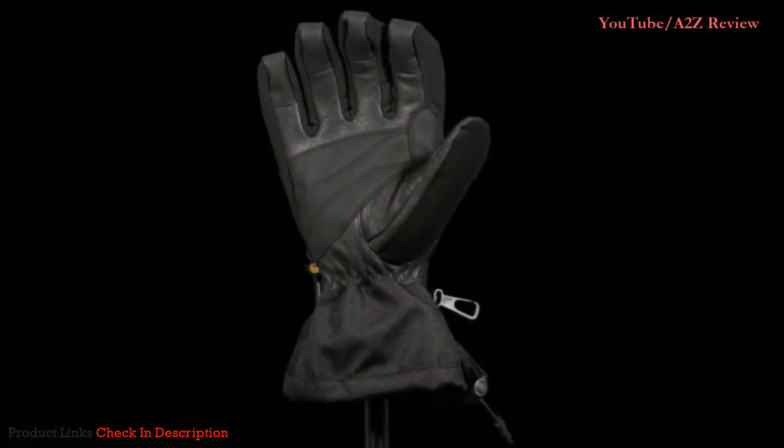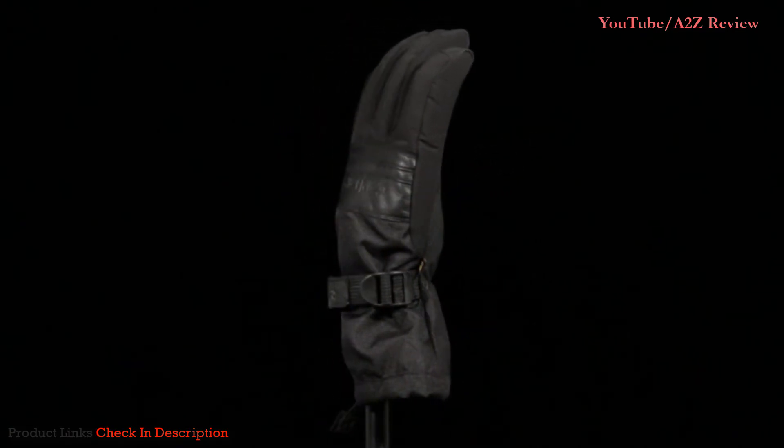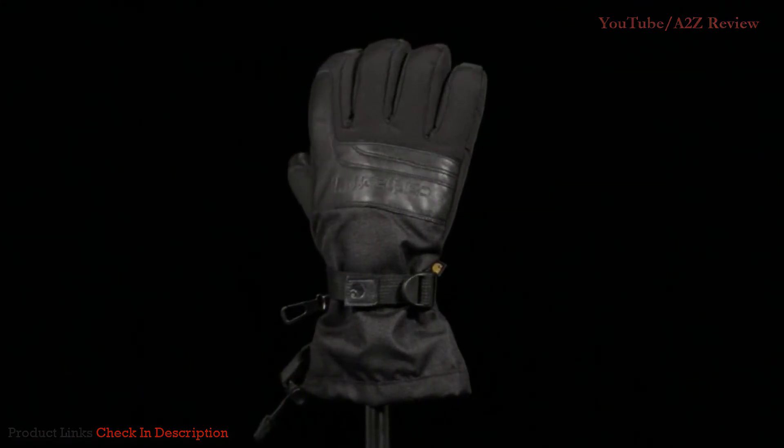Your hands are your tools. Protect them with the glove designed to outwork them all. Available in black and black and barley, in small through double extra large.